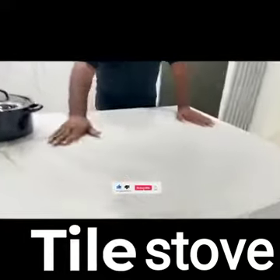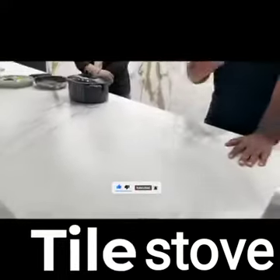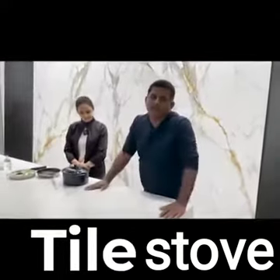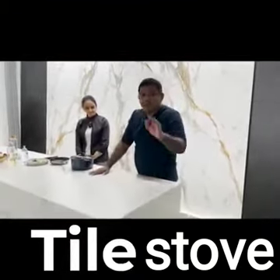There are 6 stoves. This is a stove — you can use the stove for cooking on this platform.